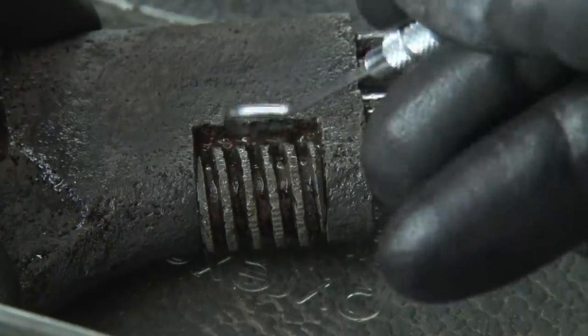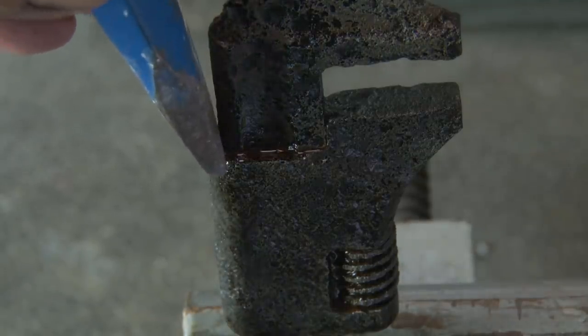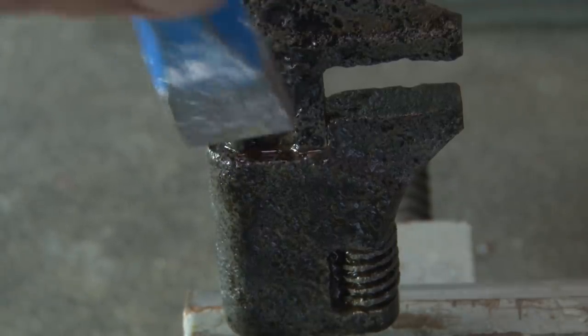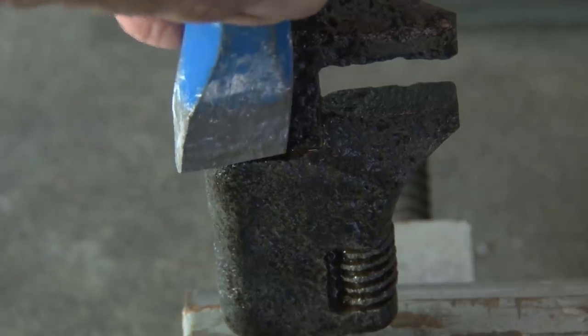Well I guess it's time to give this thing a little bit of a pounding — my chisel and a hammer. Let's see what happens. Nothing yet.